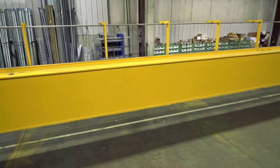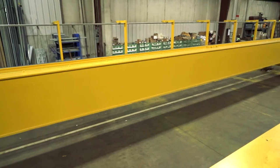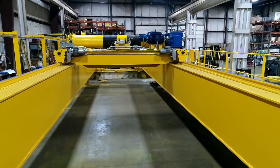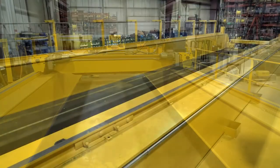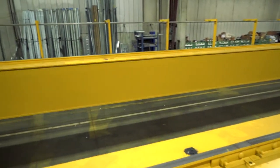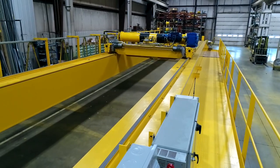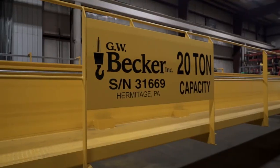This unit features a welded plate box girder and had some rather stringent physical criteria. It was an increased capacity crane on the same runway, so we had an overhead restriction to accommodate along with a large machine under the crane creating an underside obstruction to clear — quite tight parameters. Of note, all of our welders here at GW Becker are AWS D1.1 certified or qualified, and we do third-party NDT testing of our splice welds as required by CMAA.